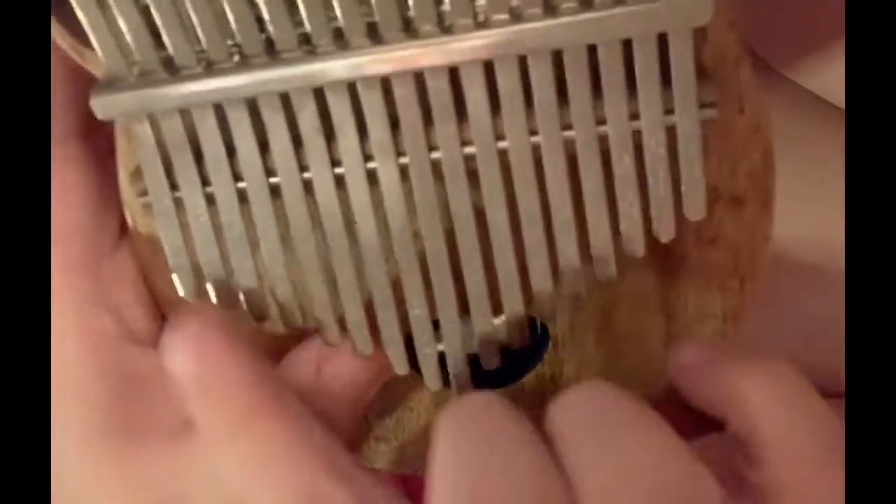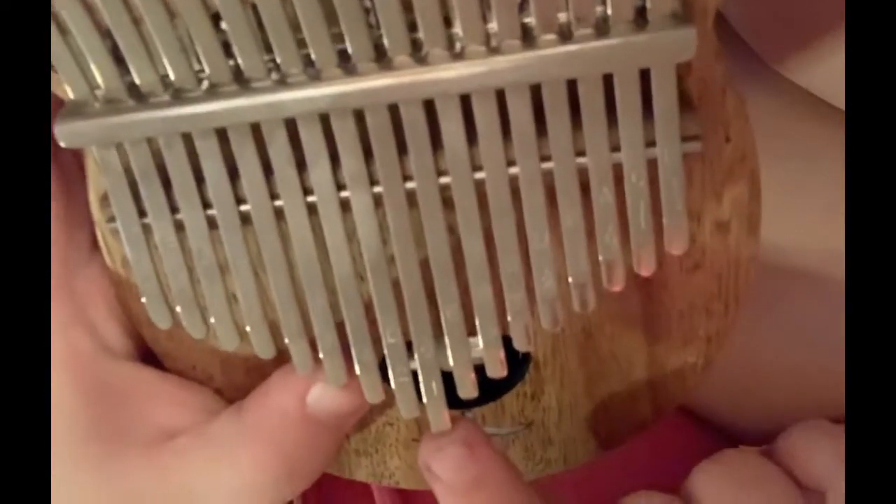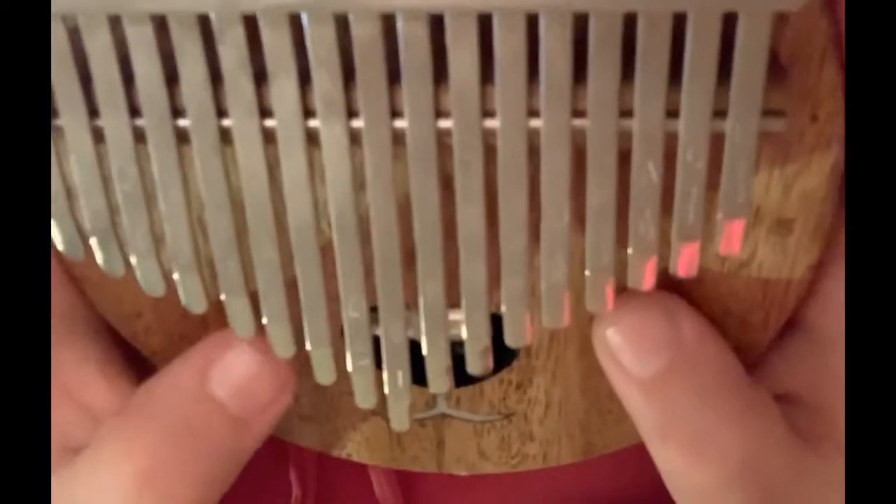My kalimba's in C, so this is C. If you can see, we've got C, D, F, A. So I just put my finger on A and C — that's A minor.